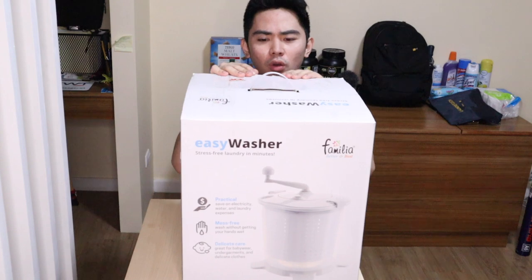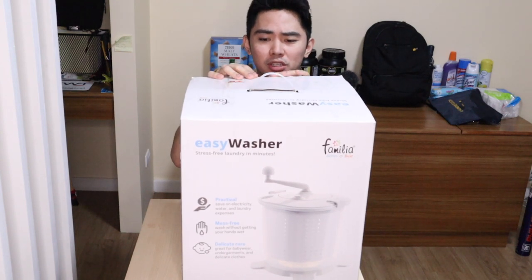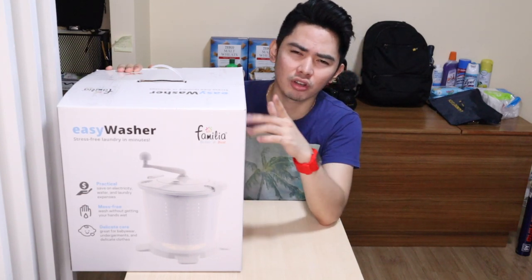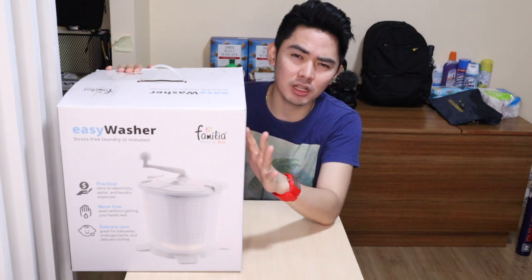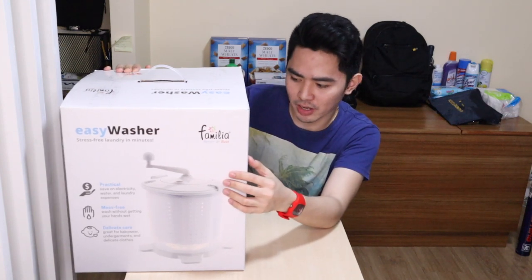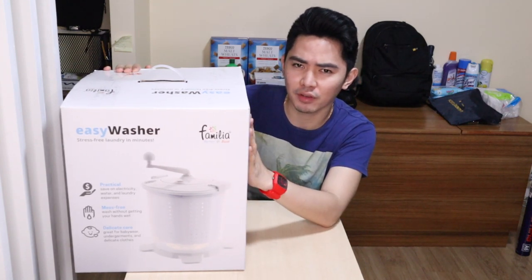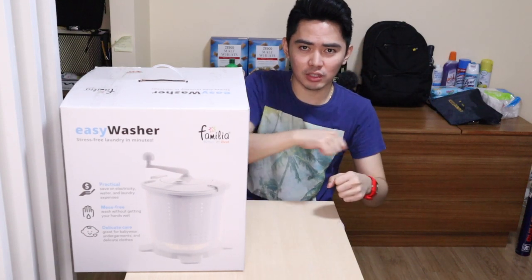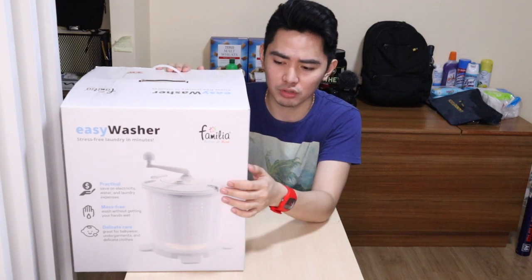So basically, we got the easy washer — it's like a manual washer or manual washing machine. It's called the easy washer: stress-free laundry in minutes. If I'm not mistaken from what I saw online, it will only take about 15 minutes to do the laundry. You can put like 5 loads depending on how much you have, and then you just rotate it using your hand like a washing machine motion.